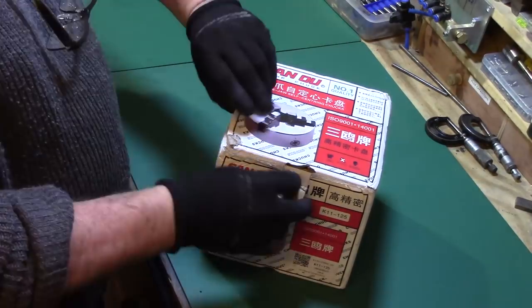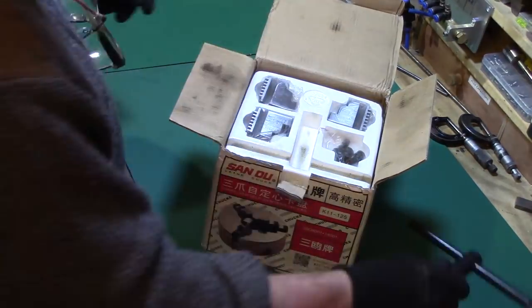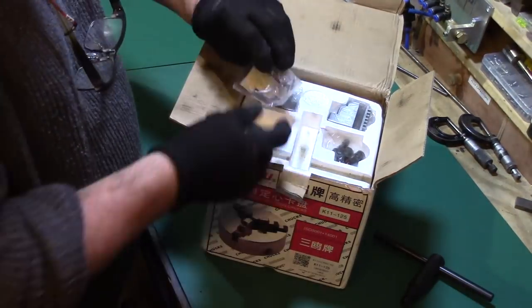In the package are the usual suspects such as the chuck key, chuck jaws, and fixing bolts to attach it to a back plate.